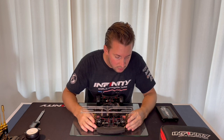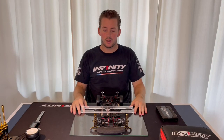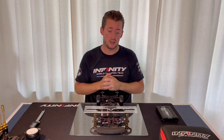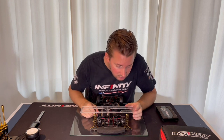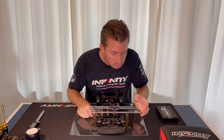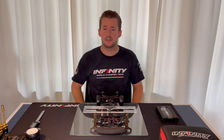My preferred setting is one degree toe out. I normally keep within 0.5 to 1.5 toe out plus in the front. I'll go ahead and adjust to one degree. I put one side to one and check the other — it should also be one. My preferred setting is the one degree.